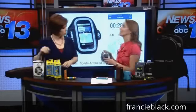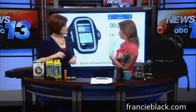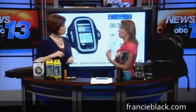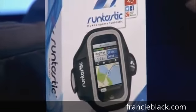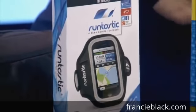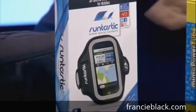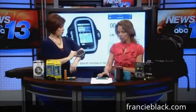The next one is the Runtastic armband, and this is for the athletic dad who wants to carry his phone while he's running, jogging, walking, or biking. It holds both iPhones and Galaxies and other phones, so it's not just for iPhone. It fits right in there, nice and secure — very comfortable. This is a high-quality armband at a great price. They also have a corresponding app we're going to look at in a few weeks, and I use it all the time.